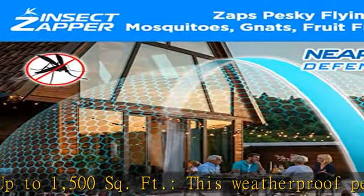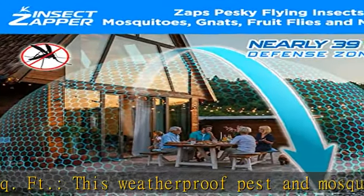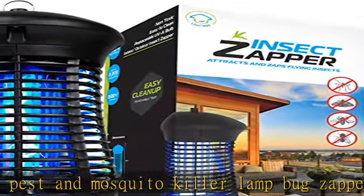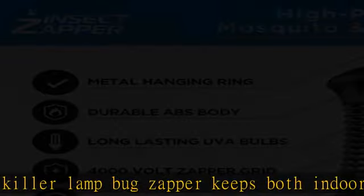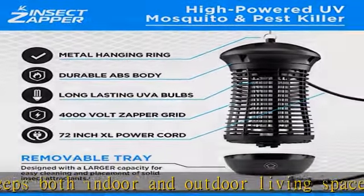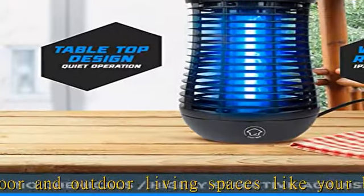The bug zapper lamp features a standing base with a 6-foot power cord and a UV lamp hook for hanging. These bug zappers measure 6.31" D x 13.18" H and last up to 8,000 to 10,000 hours to protect your home all year long.